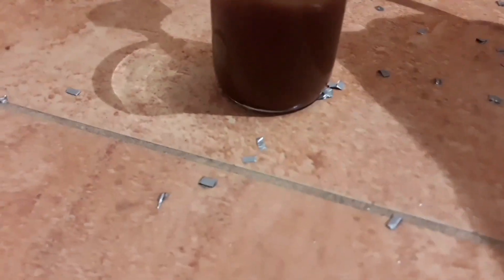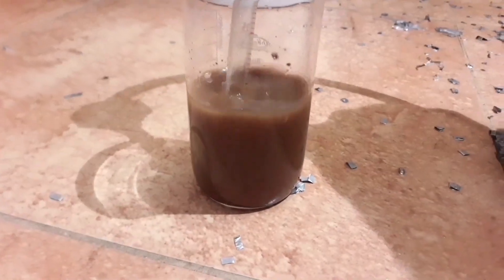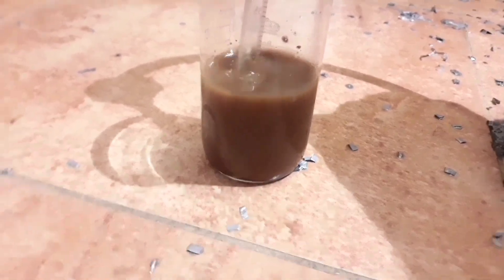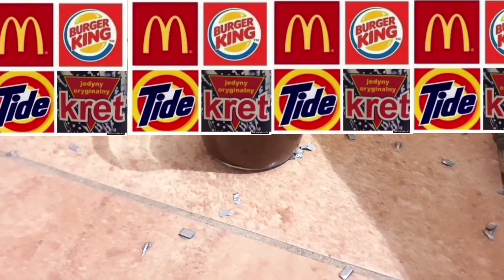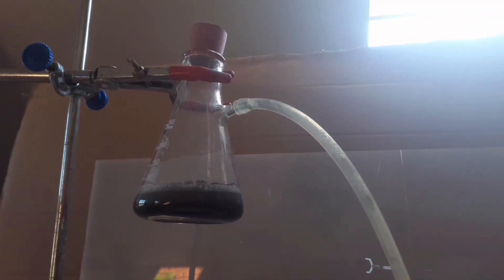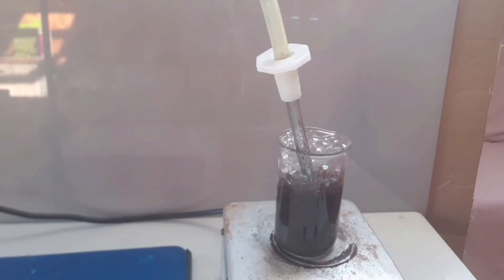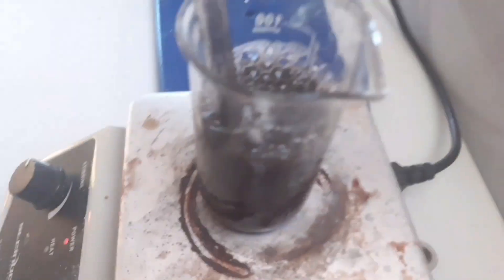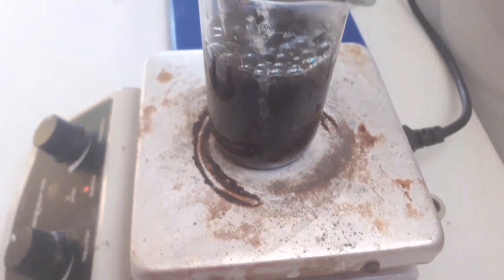Okay, somehow I managed to not kill myself, which is very good, and now we are passing the hydrogen gas through our suspension of platinum dioxide, hoping to reduce it. There is our hydrogen generator, there is a little hose running down here, where our platinum dioxide is being reduced to platinum black. As we can see, it's gone noticeably blacker, which is very good. And it seems it's almost done — now it's black as hell. Very good.